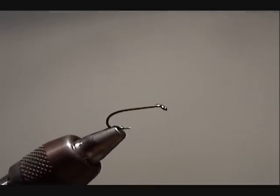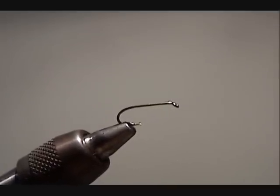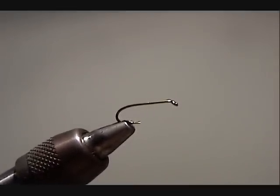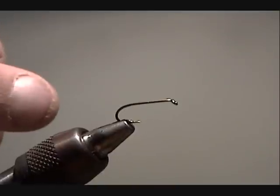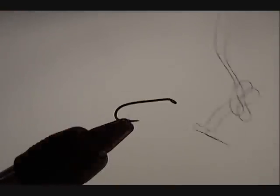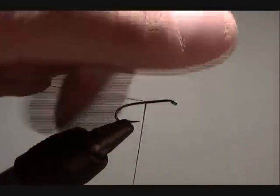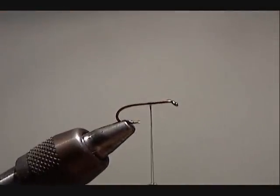For this fly I'm going to use a 3761 SPBL — it's the Super Point barbless hook by Tiemco. I'm going to start off with Ultra Thread UTC in dark brown 70. I'm going to wrap the hook shank half way down, then break the thread off.